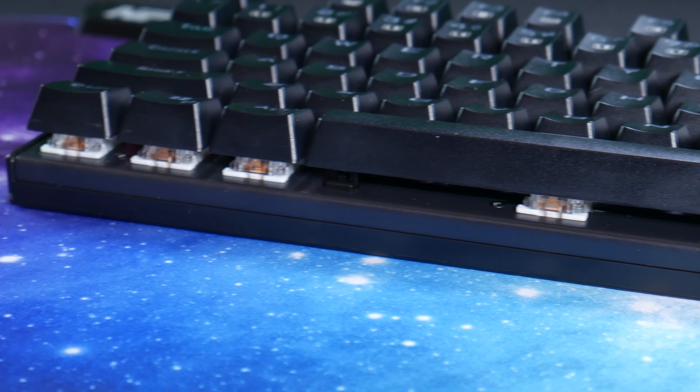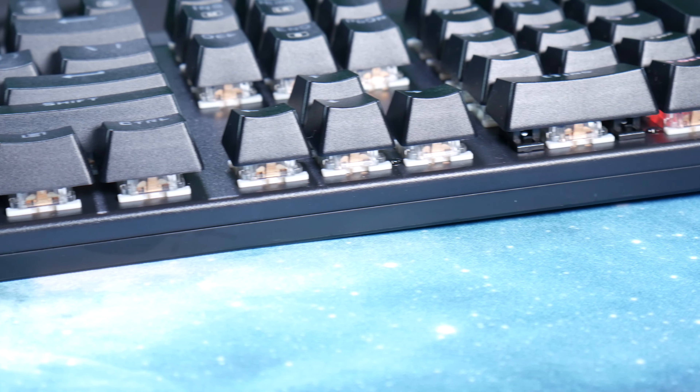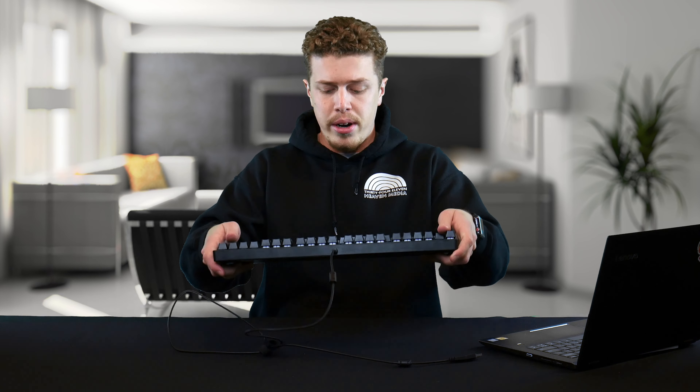It is a full-size 104-key keyboard that is made up out of ABS and steel. The plate inside is steel, not the whole exterior, which makes this highly sturdy and pretty heavy, unlike most keyboards in this price range, which tend to resemble Laffy Taffy when you give it the good old bend test.